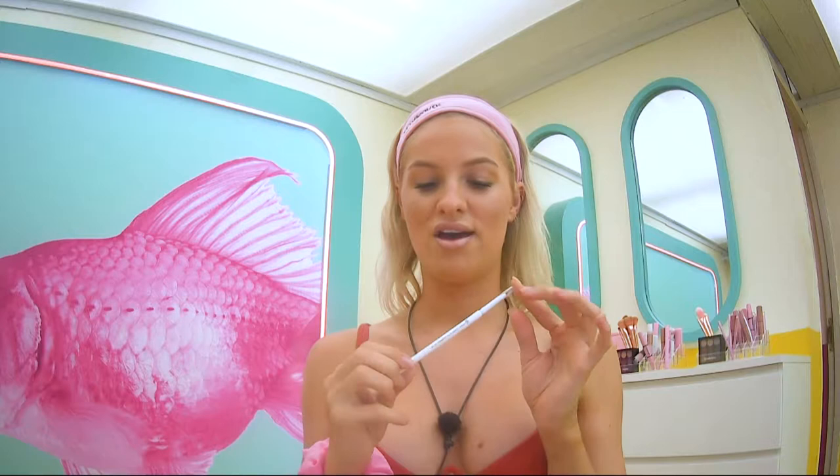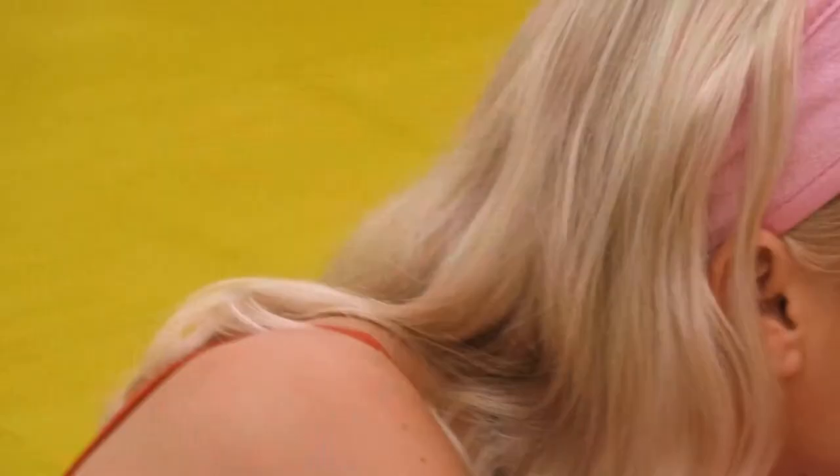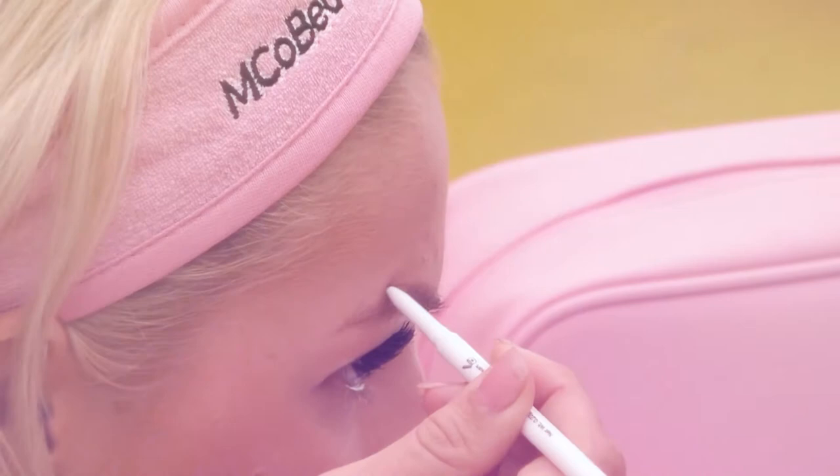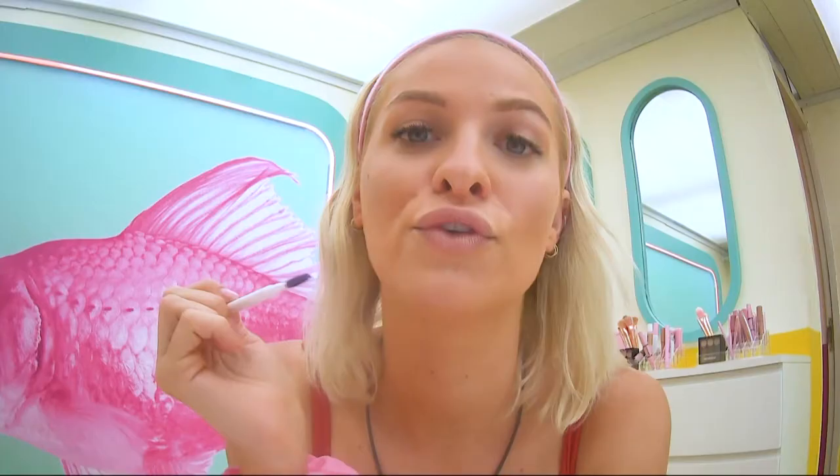Let's move on to the brows. I'm going to be using the Precision Brow. This little guy is pretty cool as it has a brush end and then it also has a super fine tip, so you can get in there and get all the little hair strokes so your brows look nice and natural. Once you're happy with the color and the strokes that we've added in, I'm going to use the brush end just to comb it through and make sure that they look nice and natural.